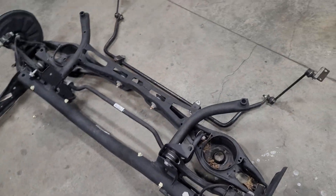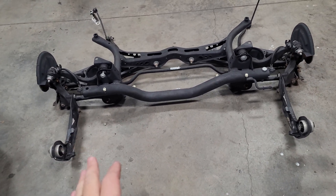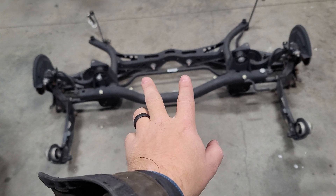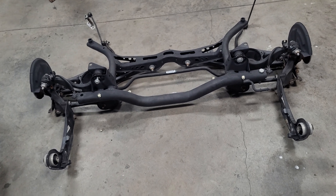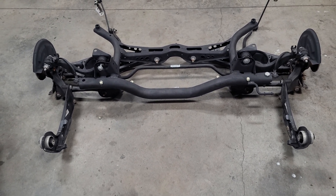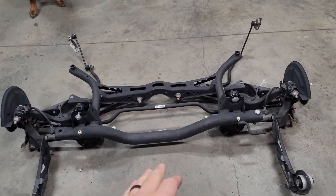A couple problems — obviously this is a much wider subframe. Even with all factory parts, it's very, very wide. So my backup plan is to cut this in half and take these two control arm points and bring them closer together. I think I could take 4 inches out of the width. However, if I can get it in without having to make that modification, that's great, because then all the factory stuff still works.